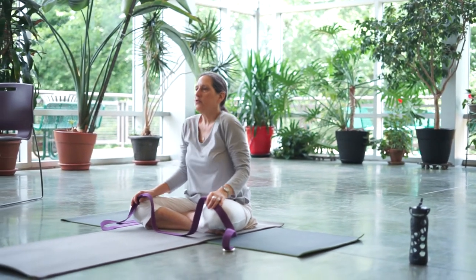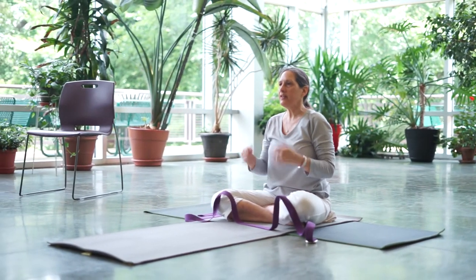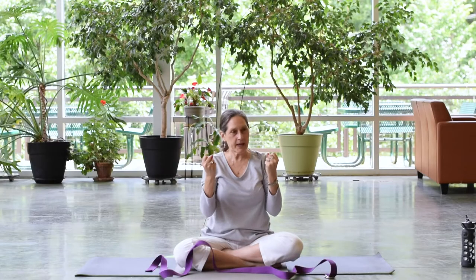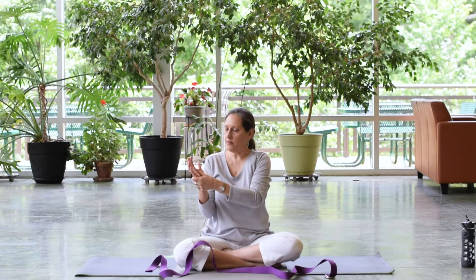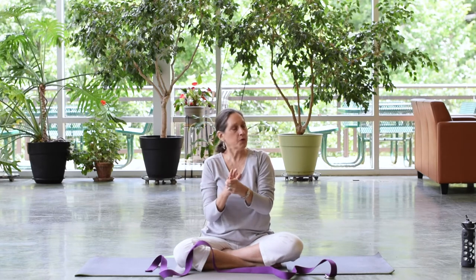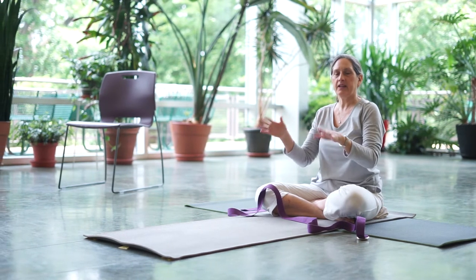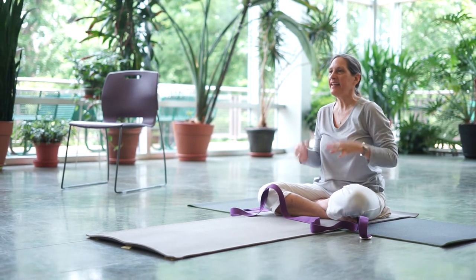Shake out the hands and crunch the fingers. Holding on to the strap does make your hands get a little tense. You might want to take your thumb across the palm of the hand, give it a little squeeze, and maybe squeeze and pull on each finger for a moment. Do the same on the other hand, getting the blood circulating in the hands and fingers. Move the wrists around a few times in either direction, then shake out those hands and get them loose.